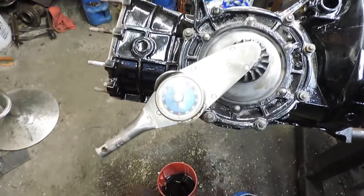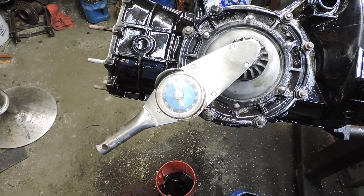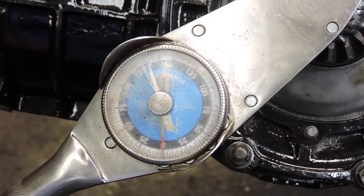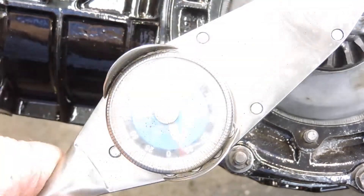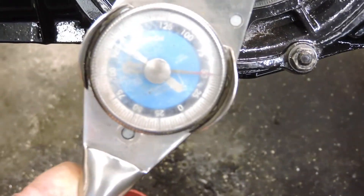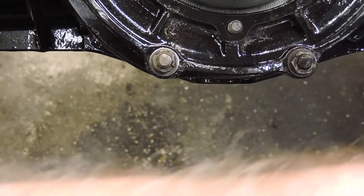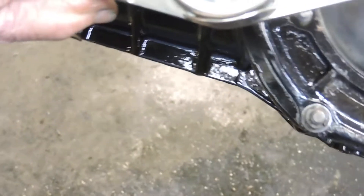Okay guys, we're back here at Gino's and I'm setting the preload right now. I'm gonna try to get this in here so you could see it, see if I can get it back here.